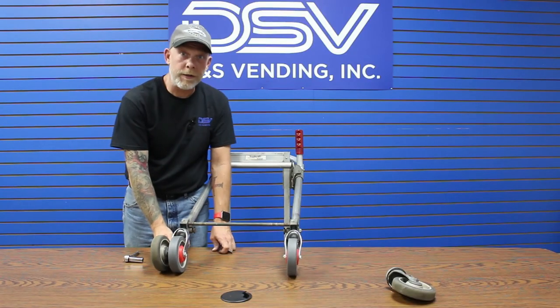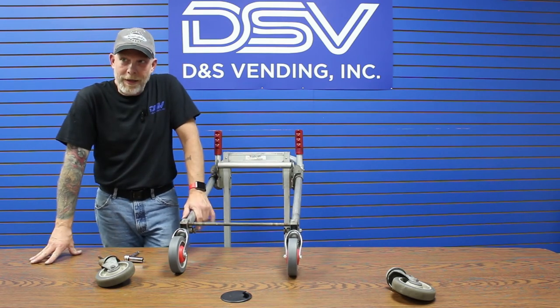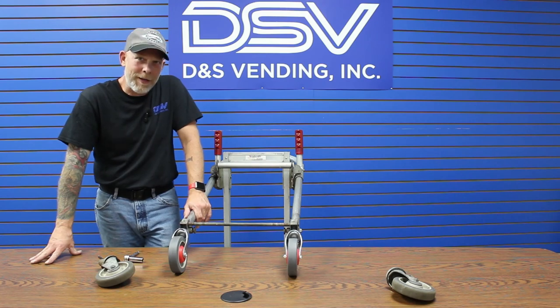You've got some shiny new wheels. All these products are available on DSVendingInc.com — the link is in the description below. Thank you very much. Have a good day.